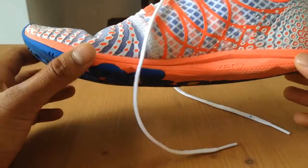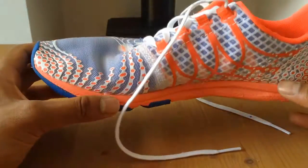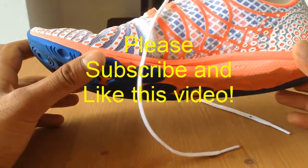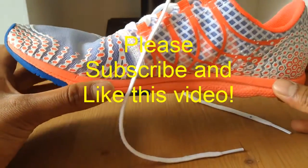In terms of technology I think they've got the right look and the right feel for the shoe. I hope you found this review useful — if you do like it please give it a thumbs up, subscribe to my channel, and I'll be doing some more reviews in the future.